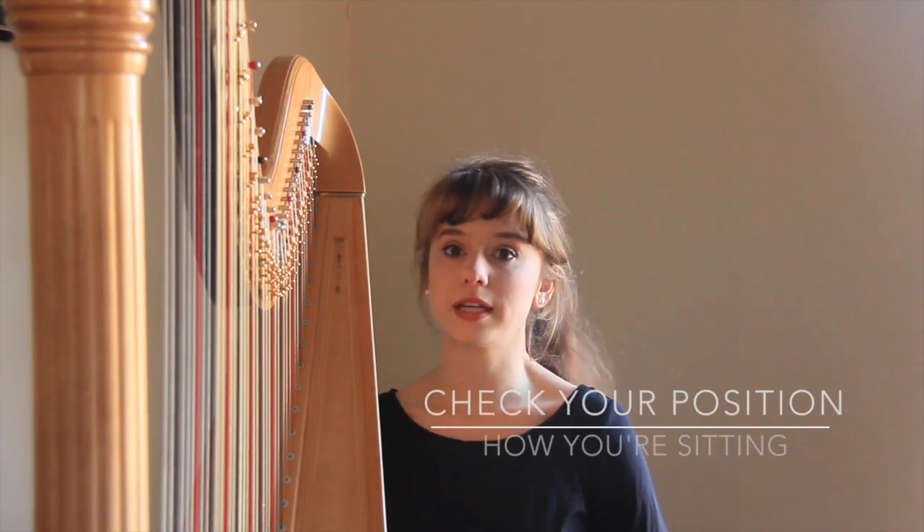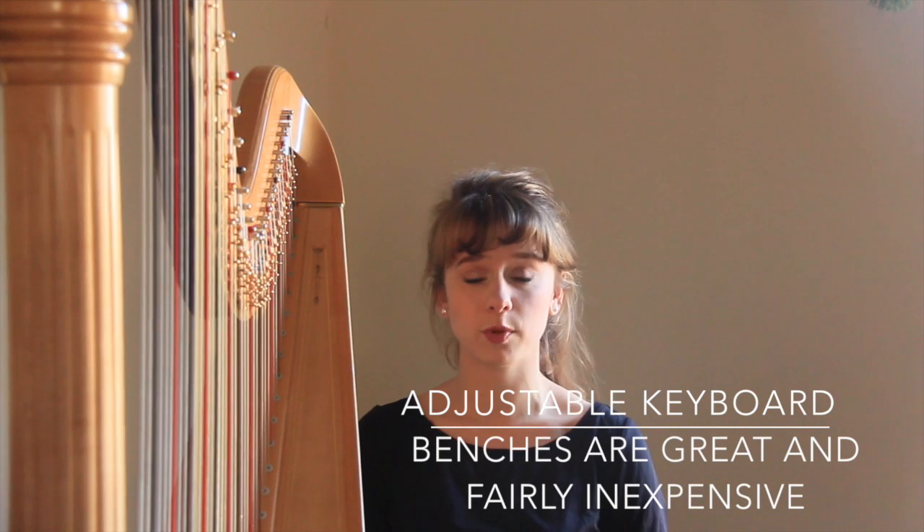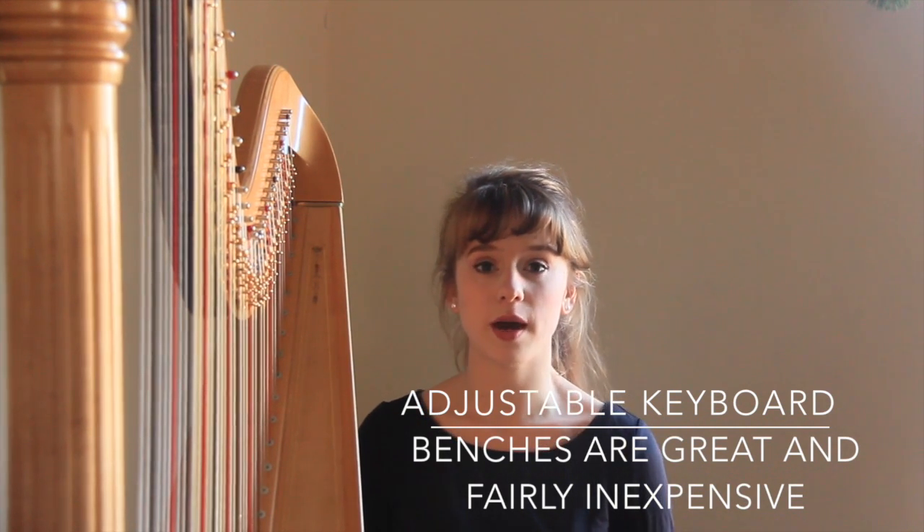The first thing that might come to mind is how your hands are positioned at the harp. That's actually not the first thing you should be thinking about. The first thing you should be thinking about is your bench - how you're seated at your harp. It would be wonderful if you could get an adjustable bench. All of us are not the same height. I'm more on the petite side, so I need more height, whereas taller people are going to need something lower.